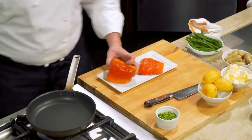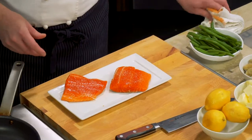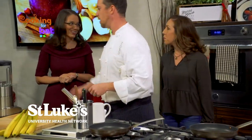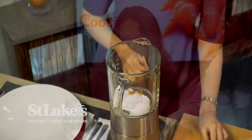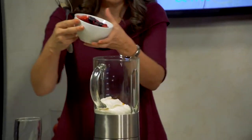We have arctic char here. We're going to season both sides with a little bit of salt. And maybe we should get started on our smoothie. This looks really good — very simple. You start with the yogurt, sweeten with a little bit of honey, and then the mixed berries. These are just frozen mixed berries. All right, we're going all in for the berries.